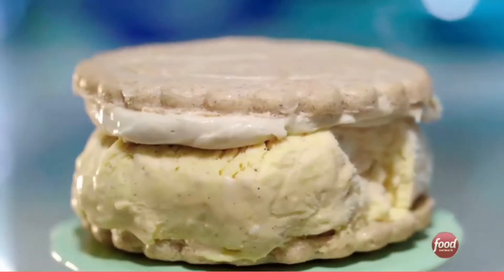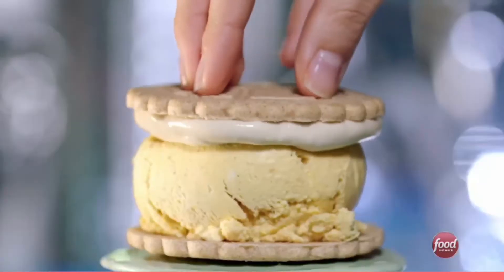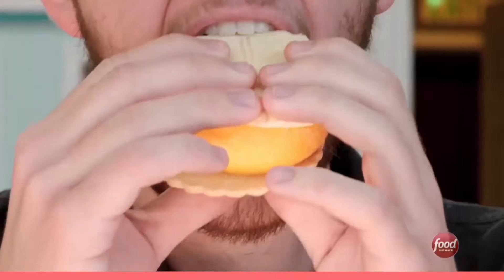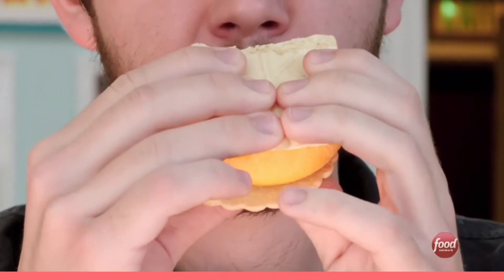What do you have there? Pumpkin spice latte — pumpkin pie and ice cream in one hand. It's a pumpkin cheesecake ice cream. Really good. Off the charts. Your teeth just slide through the flavors, you know? You make me blush.